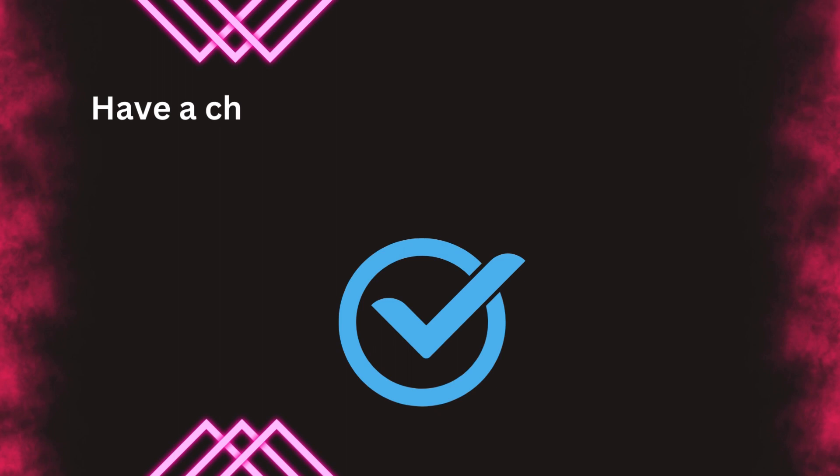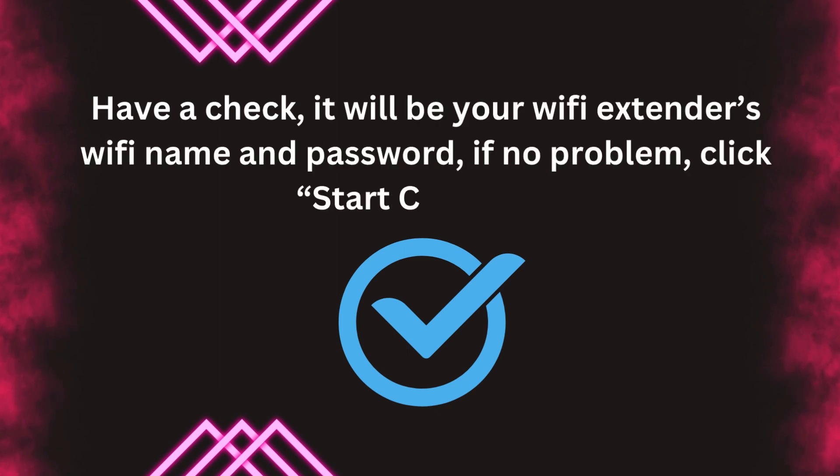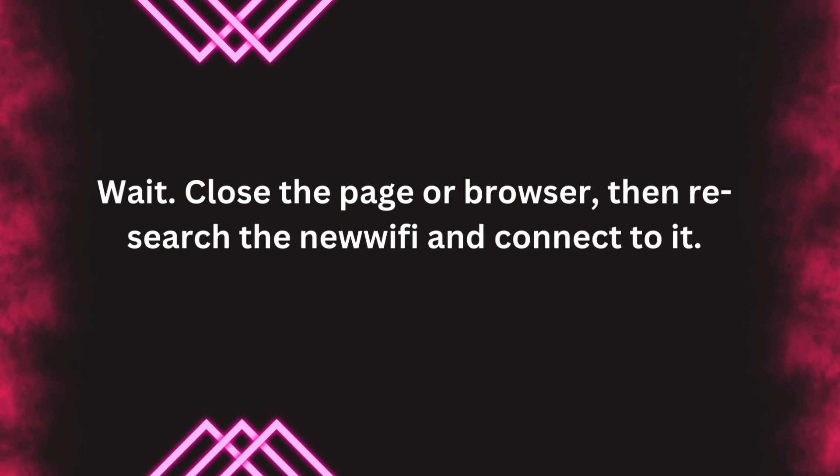Have a check — it will show your Wi-Fi extender's Wi-Fi name and password. If no problem, click Start Connect. Wait. Then close the page or browser, research the new Wi-Fi, and connect to it.